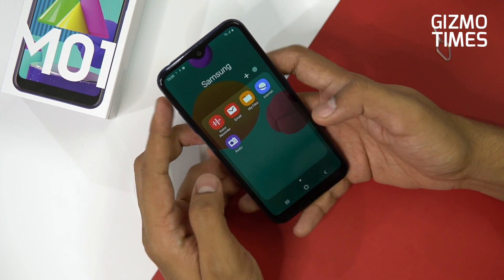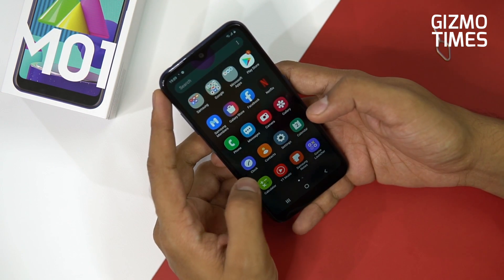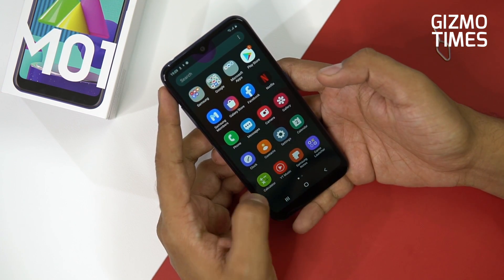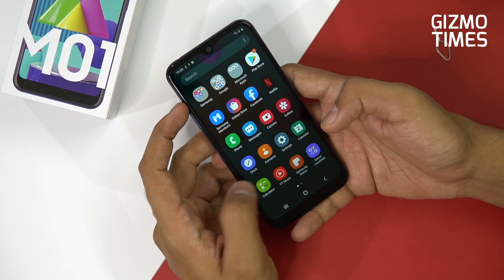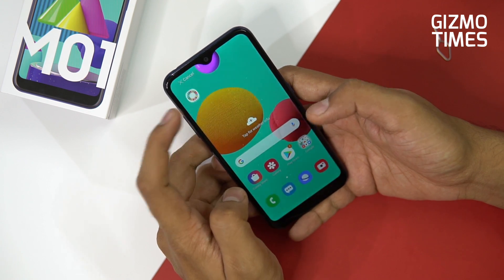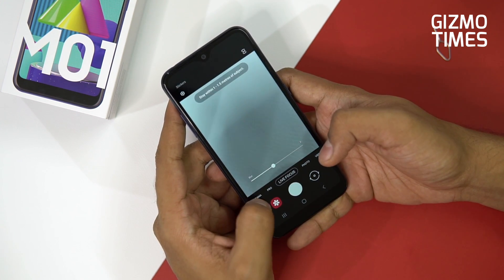Pre-installed Samsung applications include voice recorder, My Files, Internet, Radio, Samsung Members, Galaxy Store, Samsung Notes, YouTube Music, Game Launcher, Samsung Global Goals, My Galaxy, and Samsung Shop. There are a lot of Samsung apps, though you do have the option to uninstall at least some of them like Samsung Global Goals.